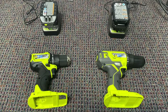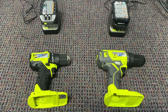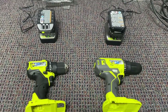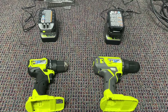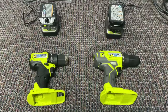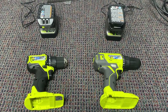Now that we've educated ourselves on brushed and brushless motors, I have two drills here — a brushless on the left and a brushed on the right. I fully charged them — I left them overnight to fully charge so we can have a level playing field. So what we're going to do is attach the battery packs and compare the two and see what we find.